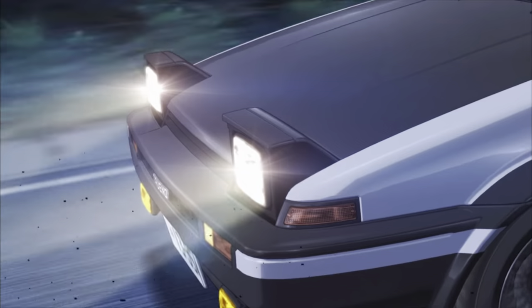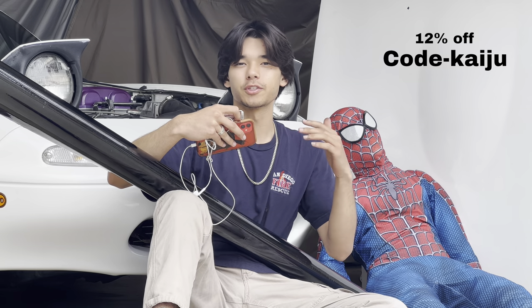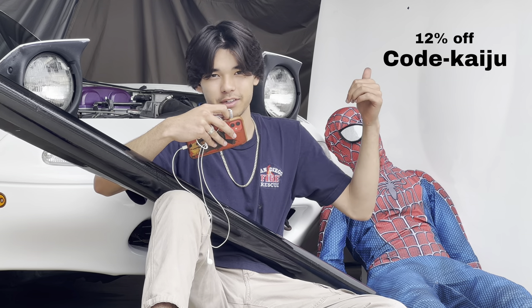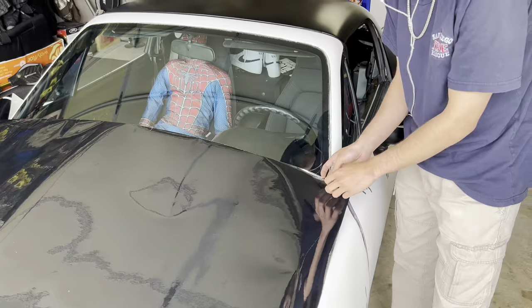Takami gets a carbon hood later in the series, and we wouldn't be able to complete the look without the help of today's sponsor, Aluco Vinyl. They got many varieties of color — red, purple, green, blue — they got it all. So if you're in search of some car wrap, check out Aluco Vinyl. The sponsor team asked me if I knew how to wrap and I said yeah, but I really don't. All right, we're just gonna wing it.